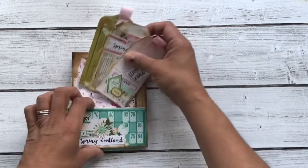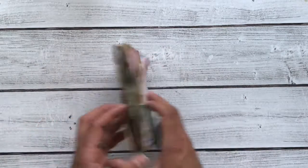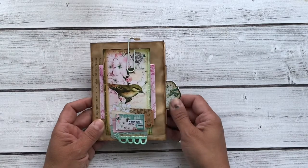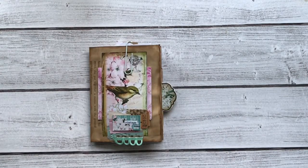So that coordinates with that journal, but this would be great for some ephemera bits for another journal you may already have. This will be listed in my Etsy shop — you can take a look at that, and the link is down below. Thank you so much for joining me today, and I will see you next time. Bye-bye.